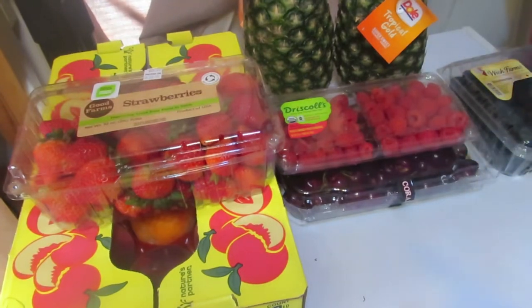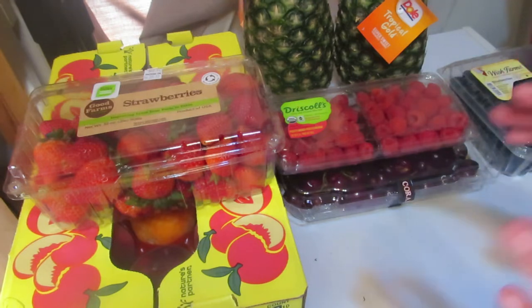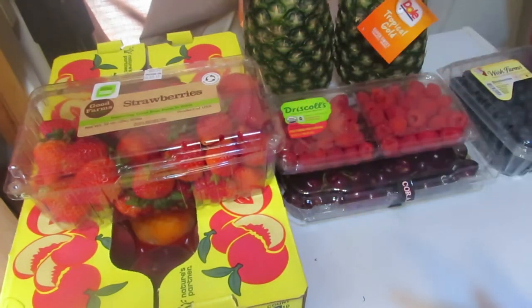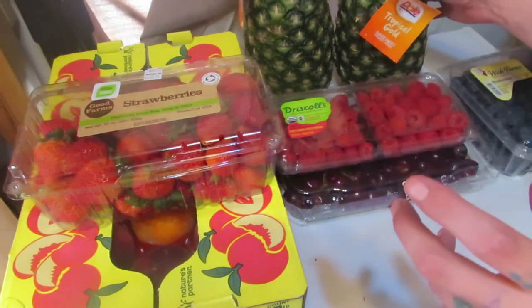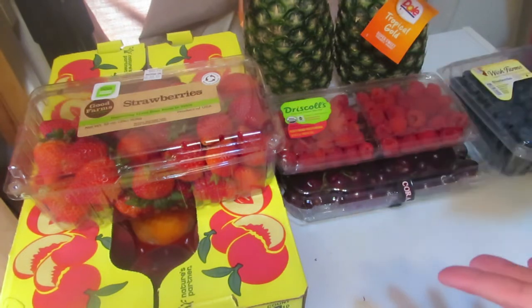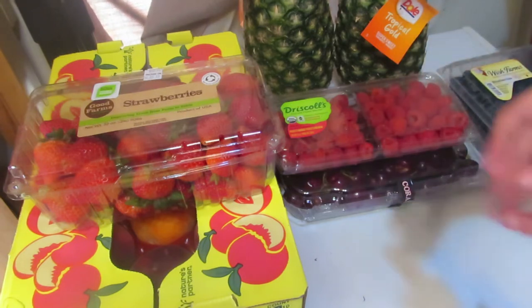I'm not making jams and jellies out of these. What I'm doing is breaking them all down and putting them in small Ziploc baggies. I'll cut the peaches up, pit all the cherries, cut the tops off the strawberries and halve them, cut the blueberries in half, cut up the raspberries, and cut up the pineapples too — making little fruit packets and freezing them to use for fruit-infused water. It's summer, it's hot, and infused water is really good for you.